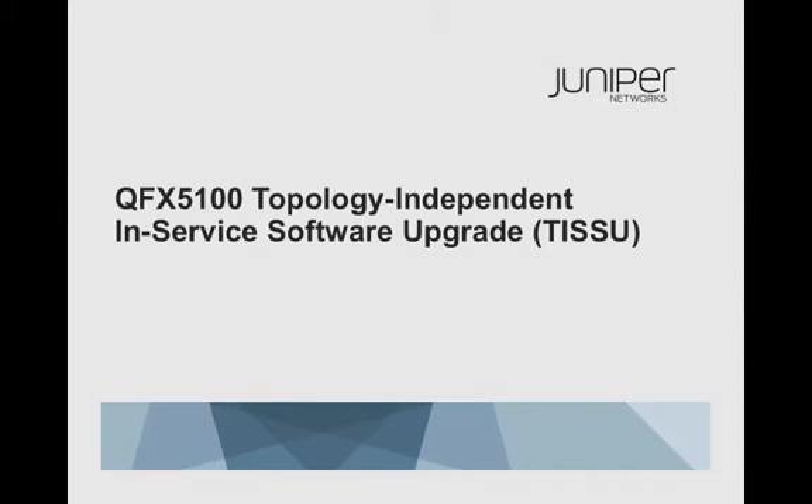Today, I'm going to introduce topology-independent in-service software upgrade in the Juniper QFX 5100 switch. After the talk, I will also run a lab test to demonstrate the performance of ISSU on QFX 5100.